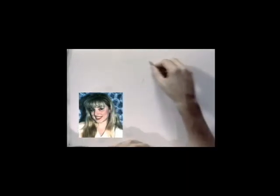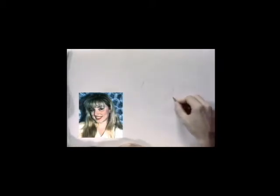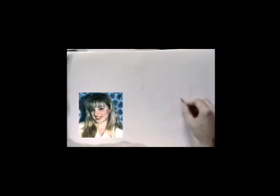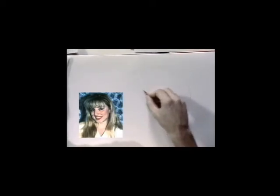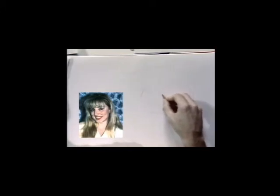Drawing the hair and the bangs right now, doing the side of her hair, indicating her neck, eye line, doing the nose, placing the mouth — she has an open mouth — and got her eyes and her eyebrows.